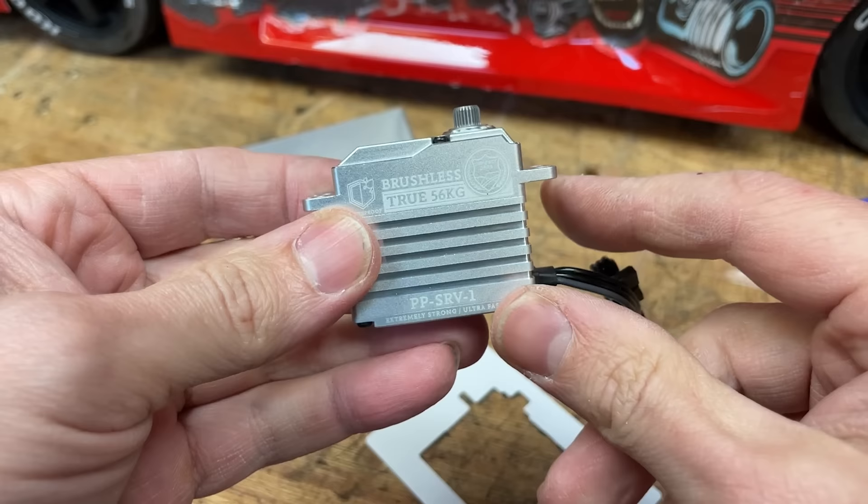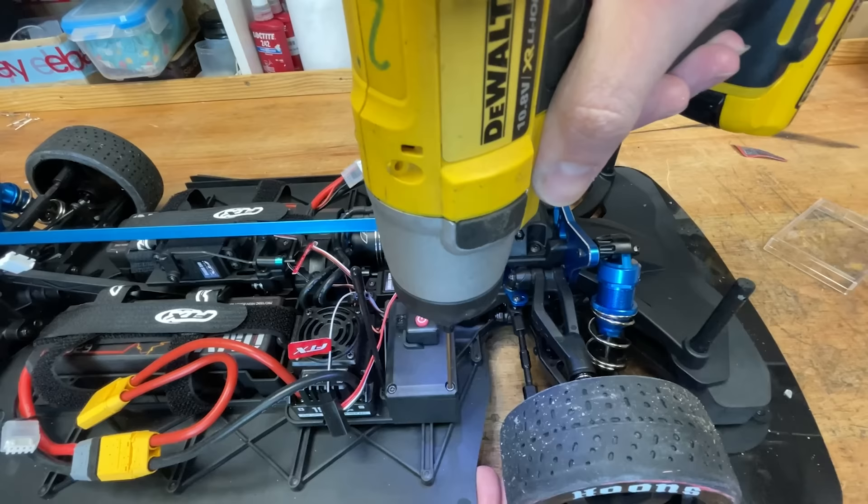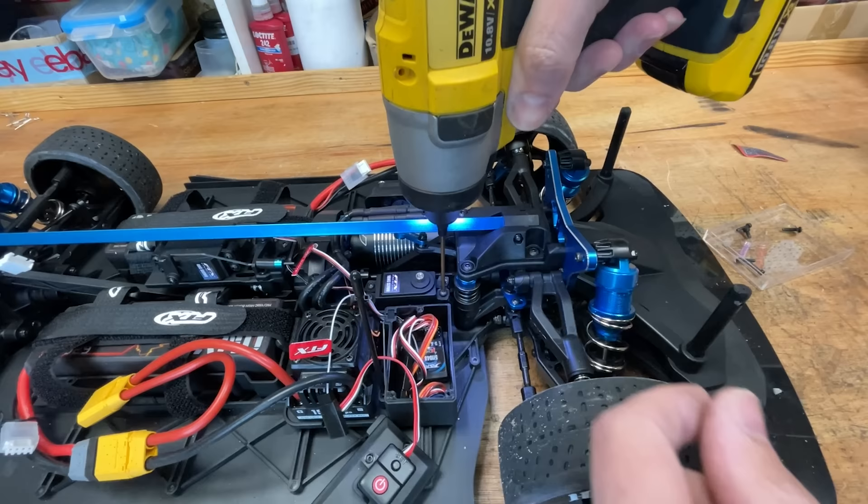Look how slow that steering is — but no big deal, I've got a Perfect Pass servo here. This servo has 56 kilos of torque, all-metal case, all-metal gears, really fast. If you want to know where to get it, along with the batteries, the car, and everything else in this video, I'll put a link to all of that down below. So out with the crappy stock servo and in with the Perfect Pass!